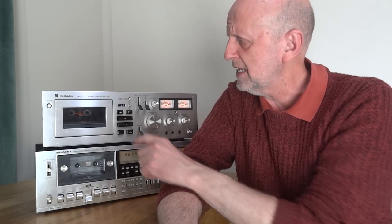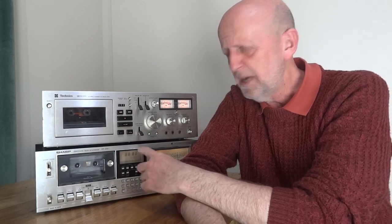I'll talk about these decks very quickly. This is a Technics 676, which came out in 1974 - it would have cost you $460 in the US or £279 in the UK, pretty much top of their range at the time. Below it is a Sharp RT3151, known in the US as the RT3838, which came out around 1979 and would have cost nearly £300 at the time.